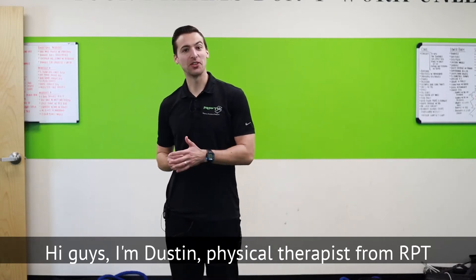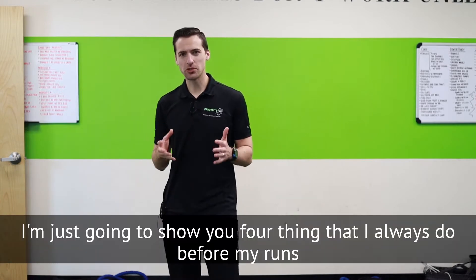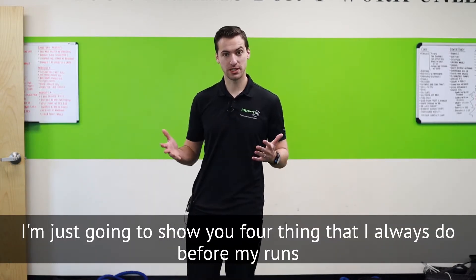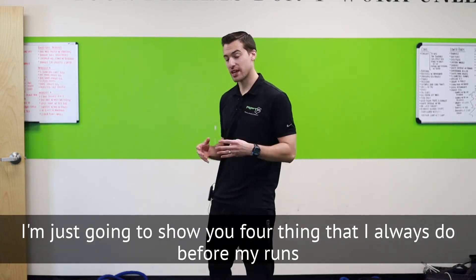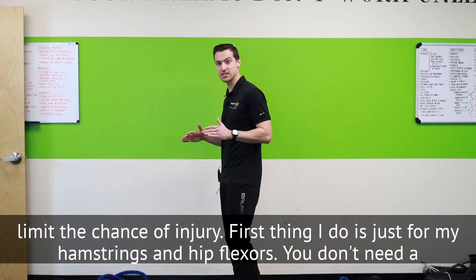Hi guys, I'm Dustin, a physical therapist from RPT. With running season now approaching, I'm going to show you some stuff you can do before your run to get ready. I'm going to show you four things that I always do before my runs that really help me get ready and limit the chance of injury.